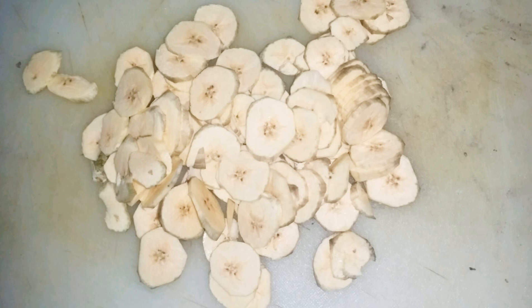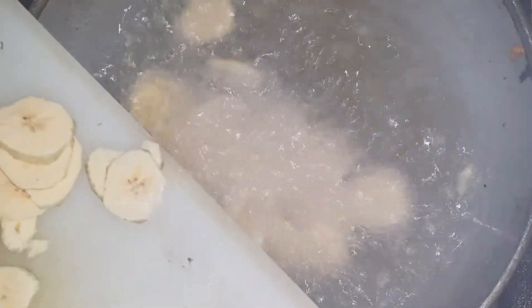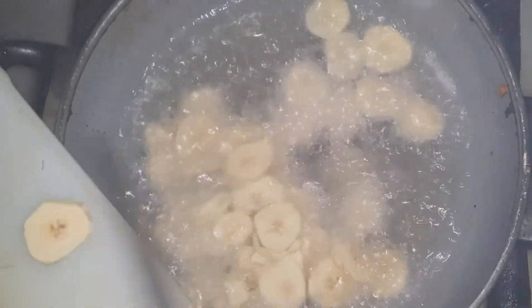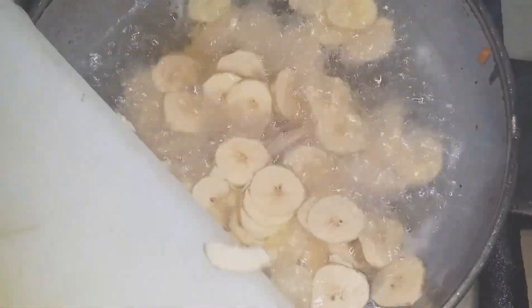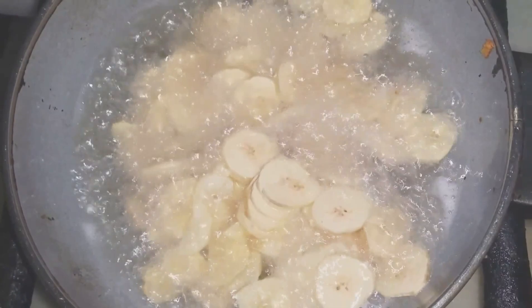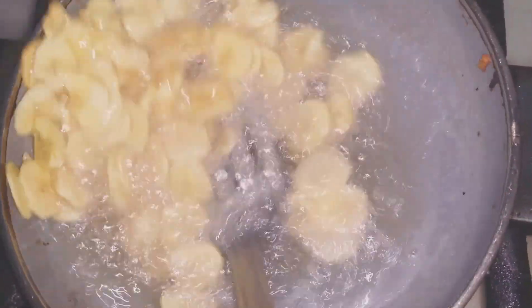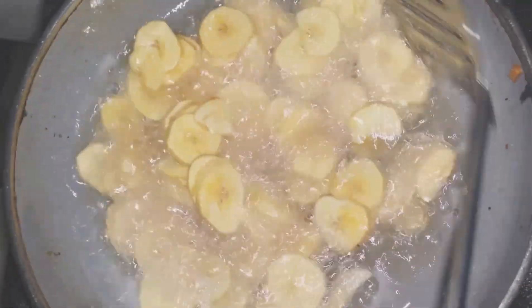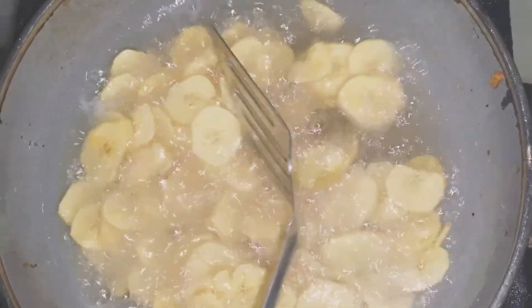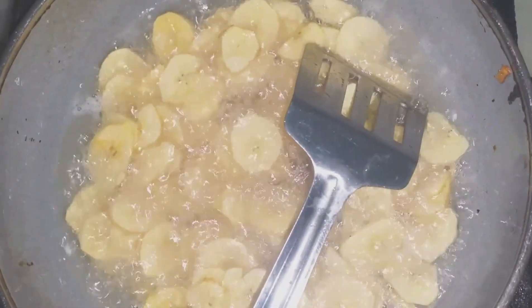Now we are about to fry — the oil is hot. Frying should be done on low flame, otherwise it's going to burn. Keep mixing so that the bananas don't stick to each other.